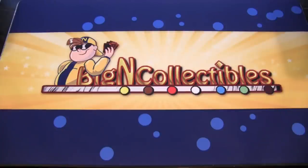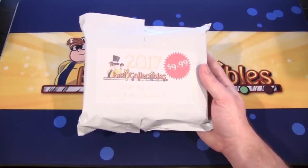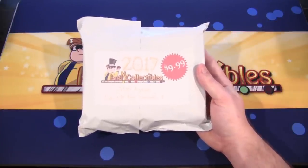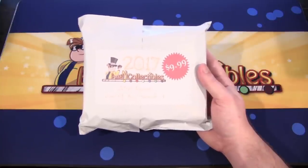What's up everyone? This is CyberNight8610 and today we have a special opening for you guys. We're going to be opening up one of the Baking Collectibles 2017 boxes that they're doing for the end of the year, end of 2016. This is Bundle A that you can get. As you can see, it is $9.99. I'll have a link to it in the description if you guys want to check it out for yourself.